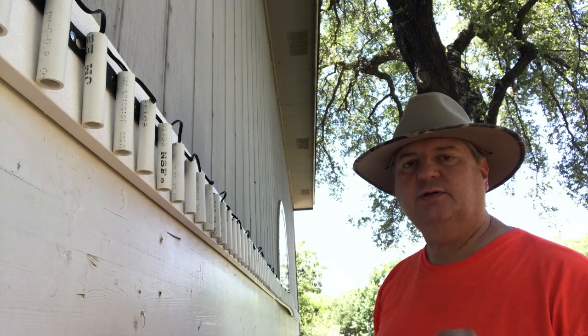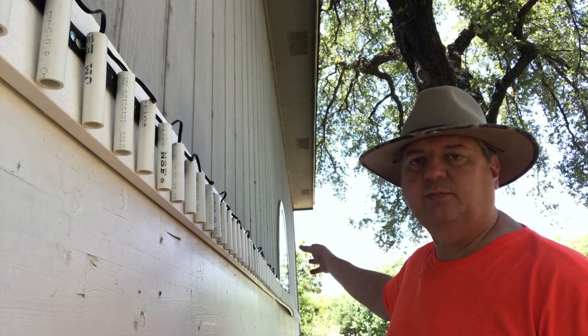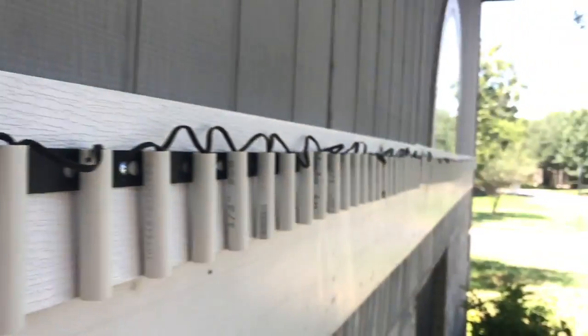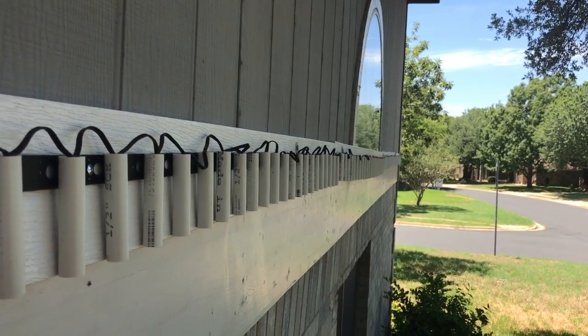I drilled quarter-inch holes specifically for the mounting points there. Over on these other two — this one and the other side — I made holes about that big so that I'd have a little bit of play to be able to adjust them. Basically, what I want to do is be able to line them up with that center piece.